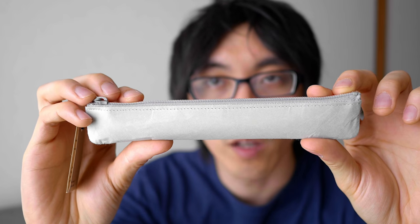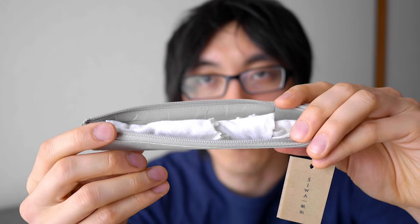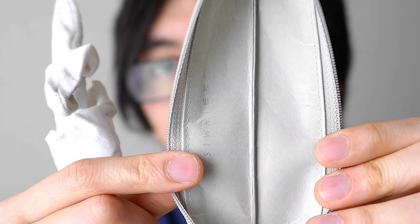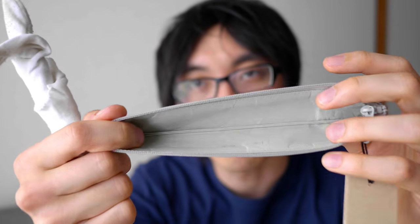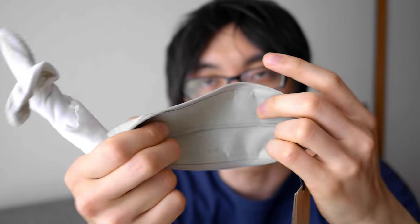This is a pencil case which only holds one implement. I will unzip it for you. And what's very special about this is that it is made of paper. So you can see the inside of the case here. You may think that because it's made of paper, it's not very strong.